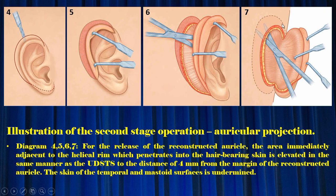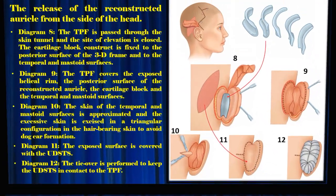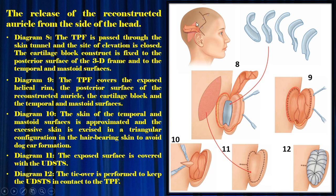The skin of the temporal and mastoid surfaces is undermined and the reconstructed auricle is released from the side of the head. Diagram 8: the TPF is passed through the skin tunnel and the side of elevation is closed. The cartilage block construct is fixed to the posterior surface of the 3D frame and to the temporal and mastoid surfaces. Diagram 9: the TPF covers the exposed helical rim, the posterior surface of the reconstructed auricle, the cartilage block, and the temporal and mastoid surfaces. Diagram 10: the skin of the temporal and mastoid surfaces is approximated and the excessive skin is excised in a triangular configuration in the hair-bearing skin to avoid dog-ear formation. Diagram 11: the exposed surface is covered with the UDSS. Diagram 12: the tie-over is performed to keep the UDSS in contact with the TPF.